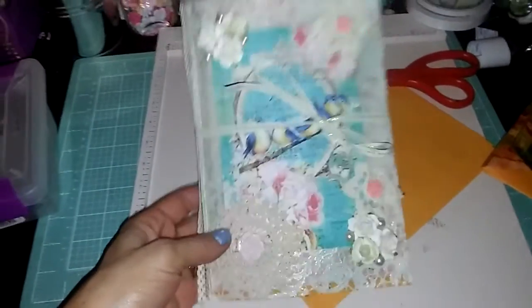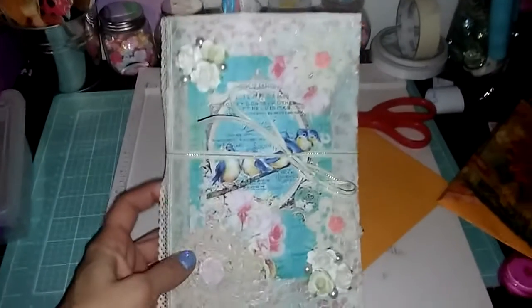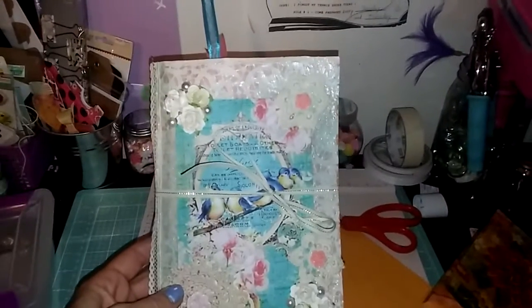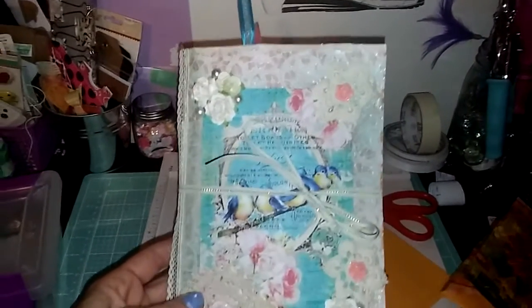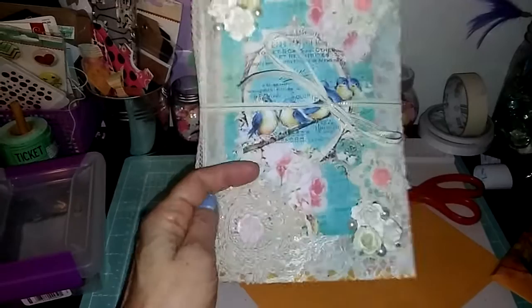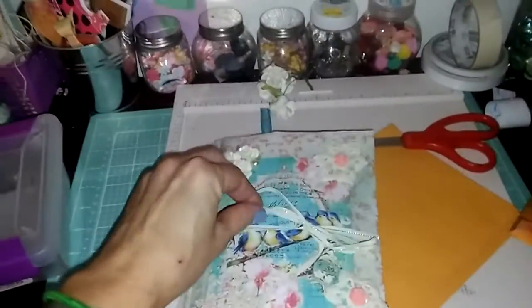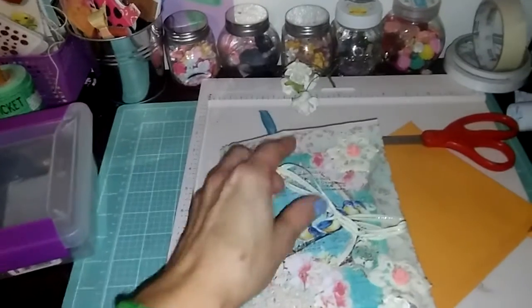A quick small journal share. This is getting ready to go to its home just here in a few minutes, so I wanted to share it really quick. It's a clasp envelope, and it's a doily, and some glimmer mist, and an image, and then just some other elements. It's got a little tie closure, some little trim on the side.